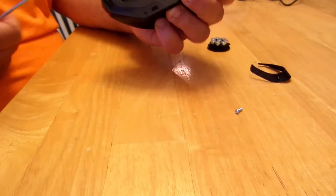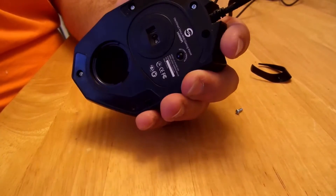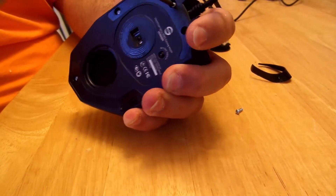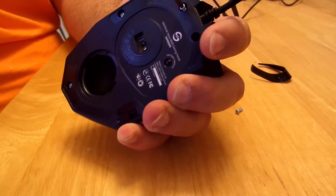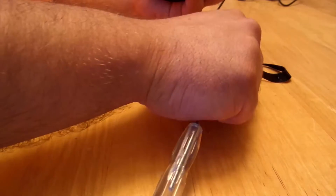I do plan on using this mouse afterwards, so I am not going to destroy it. It seems pretty well built, so I don't think it'll be destroyed.